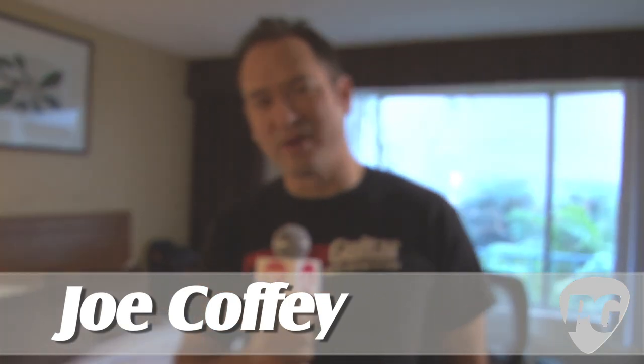Hey everybody, Joe Coffey here for PremiereGuitar.com. We're in Los Angeles for the LA Amp Show 2010, and we're in the Kauer Guitars booth room and we're going to check out the latest guitars from Doug Kauer.